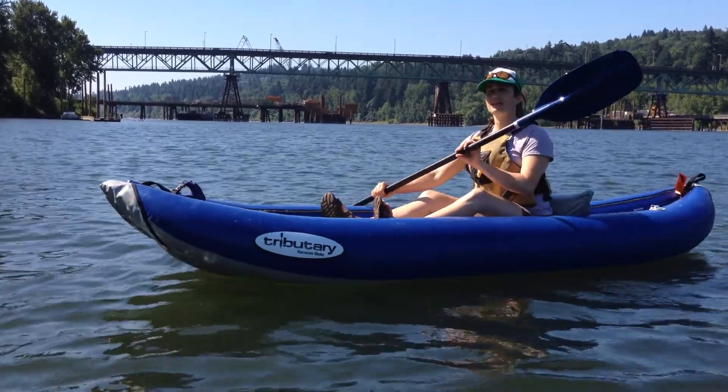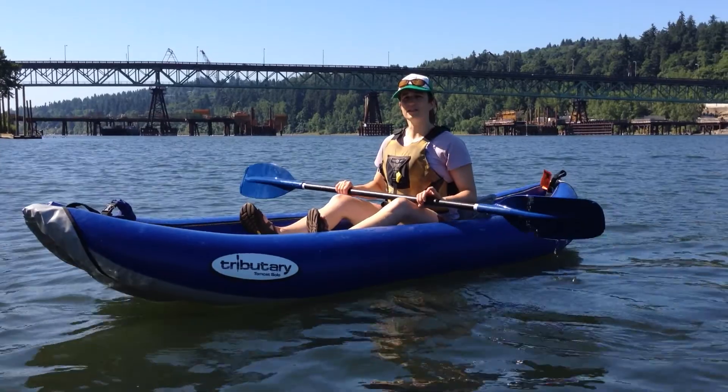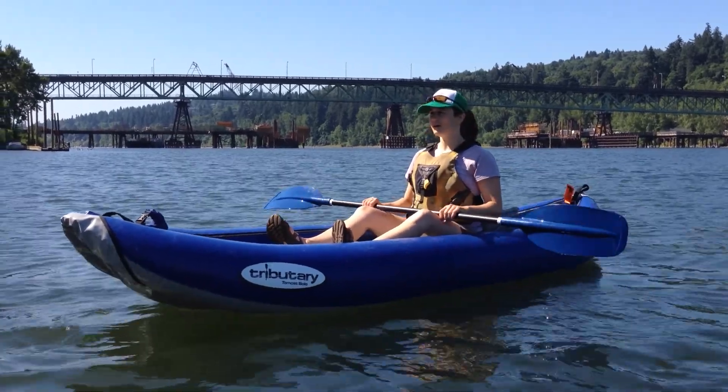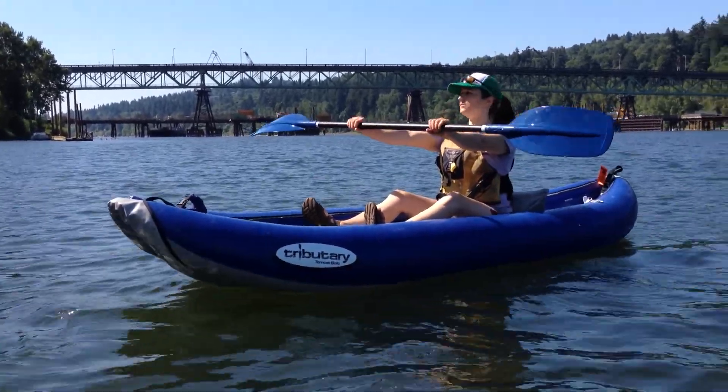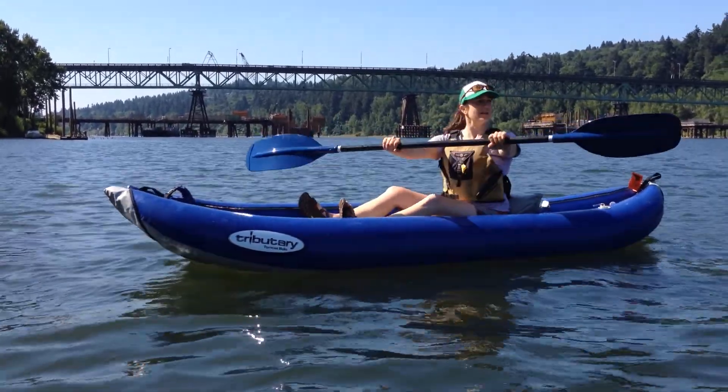In order to practice that and to exaggerate the movement so that you can get a good sense of how to fine tune it, you can start by pushing your arms out and extending them the whole way and just turn from side to side.